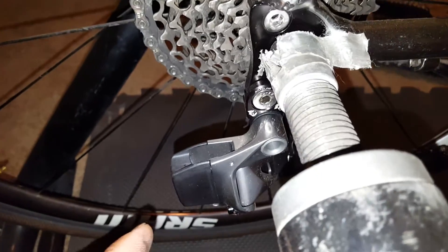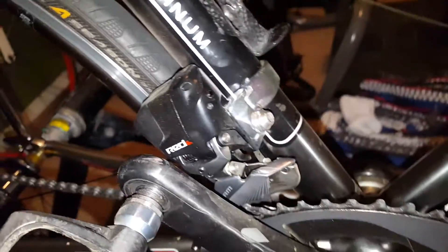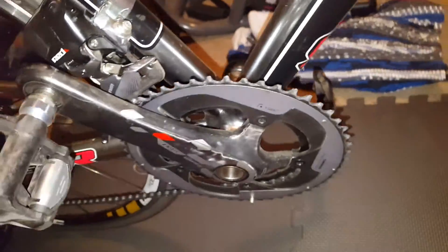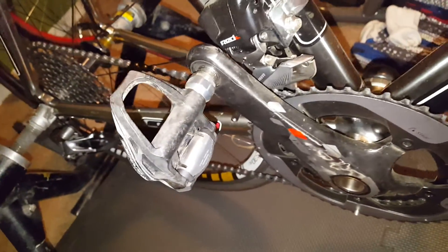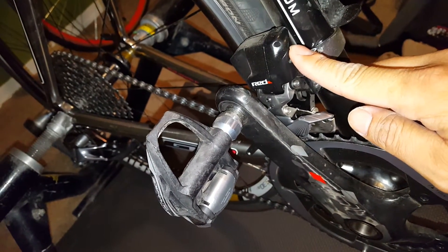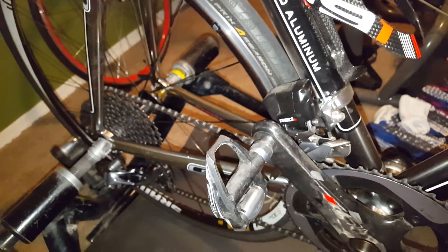SRAM only made a small SS cage size. As you can see, it's the new eTAP running along here. I have not adjusted everything properly yet, so it's gonna be a kind of off-the-top video. As you can see, you press this and you can go to the big ring and try out one gear at a time.